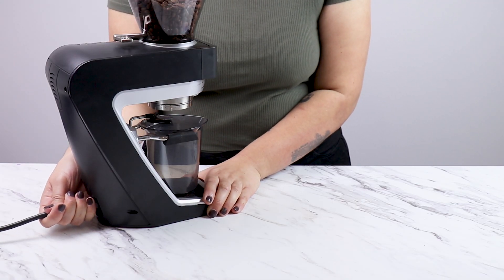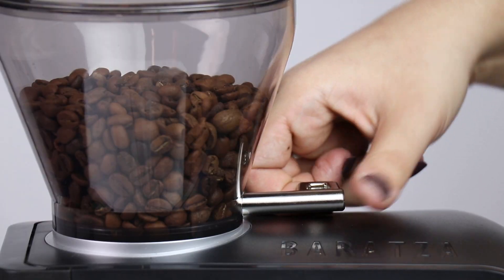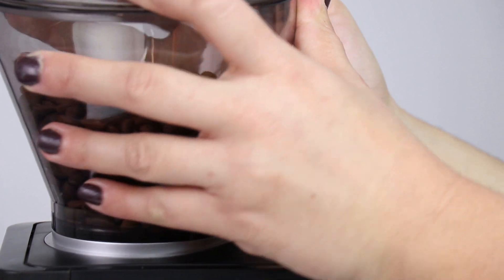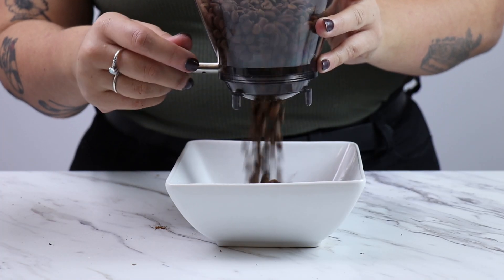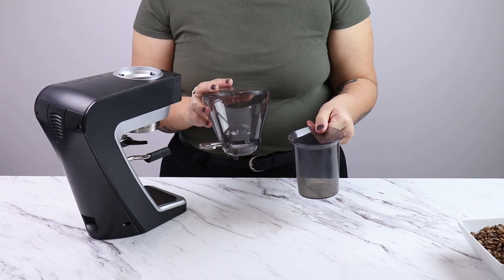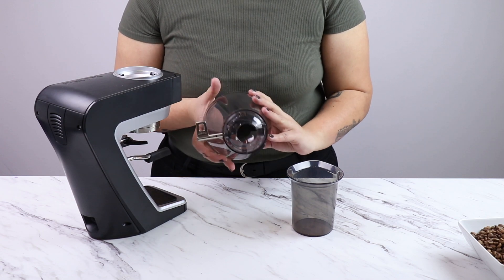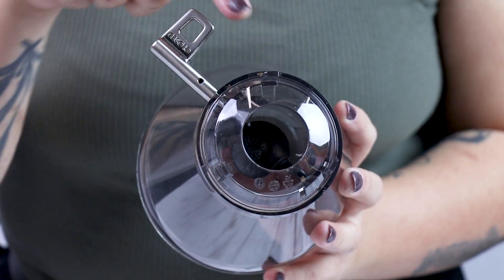So let's get started. First, let's unplug the grinder. Now I'm going to make sure the hopper is in the closed position, turn the hopper counterclockwise to unlock it, and lift it up. I'm going to pour these beans into a bowl and wash my hopper and my grounds bin in warm soapy water. While washing the hopper, I'm going to make sure to watch out for these three small legs, as they can easily break if I'm not careful.